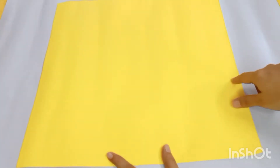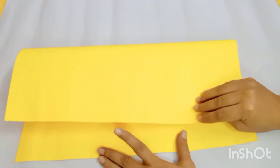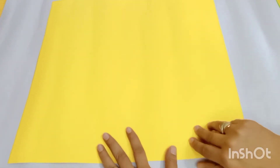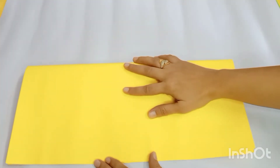First, you are going to cut the chart paper into a square of 40 by 40 cm. Now let's fold it into half as shown on the screen. So let's do it together.